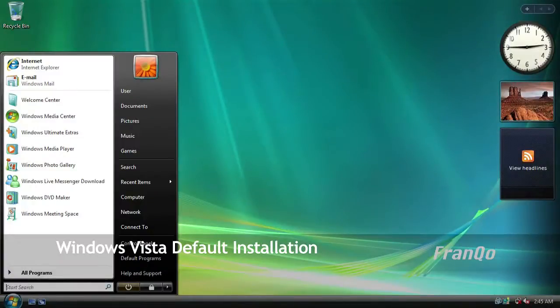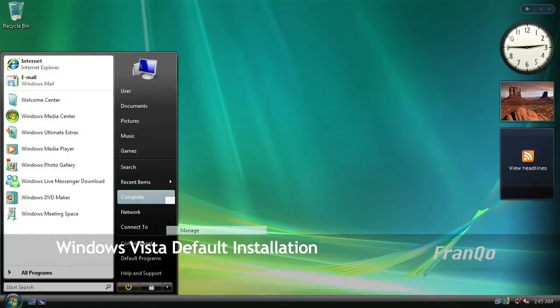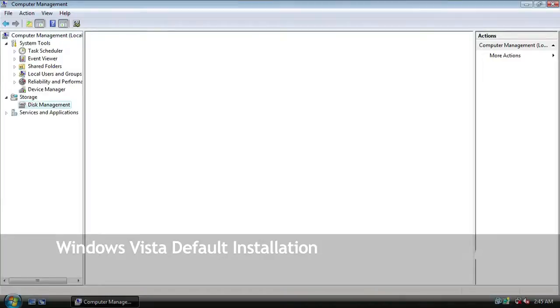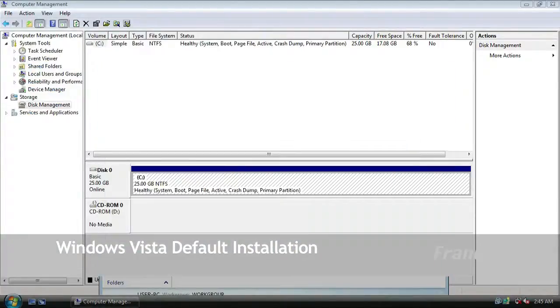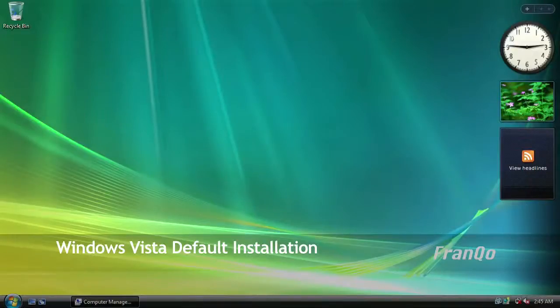Now I am going to go to computer management by clicking on start, right-clicking on computer, and selecting manage. The UAC comes up and I am just going to click continue. The computer management opens up and I am going to select disk management. As you can see, it only sees one partition, which is the C drive. If you go into My Computer, you can see the same thing — it is just the C drive and that is it. So that concludes the Windows Vista default installation.